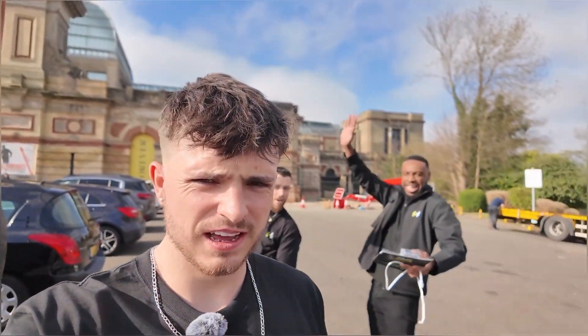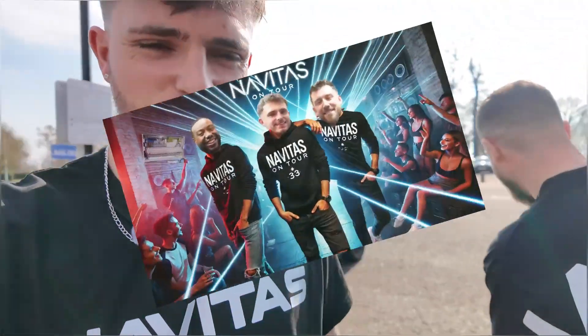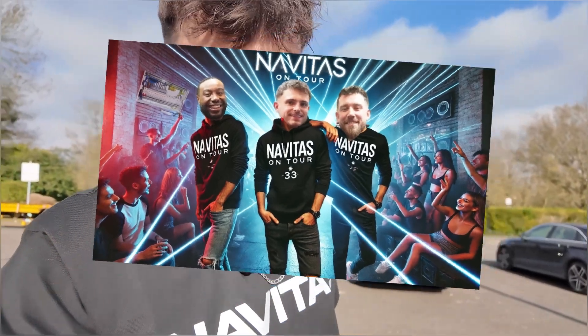Welcome back to a brand new video. We are at the Elex show in Alexandra Palace and I'm with the Navitas boys — it's Navitas on Tour. I'm on the stand with the guys for two days and we're going to try and sell some consumer units. I'm not a very good sales guy, so I'm doing the podcast — the Talk At app — and we're going to try and do a live podcast.